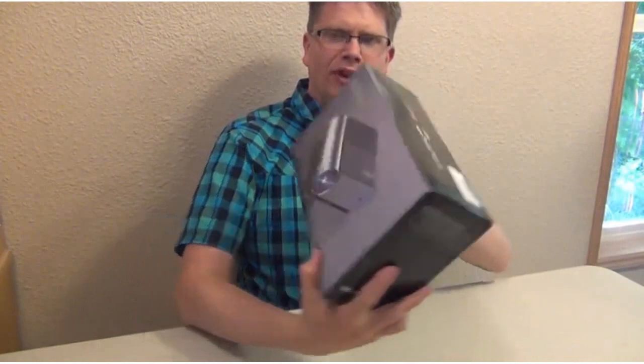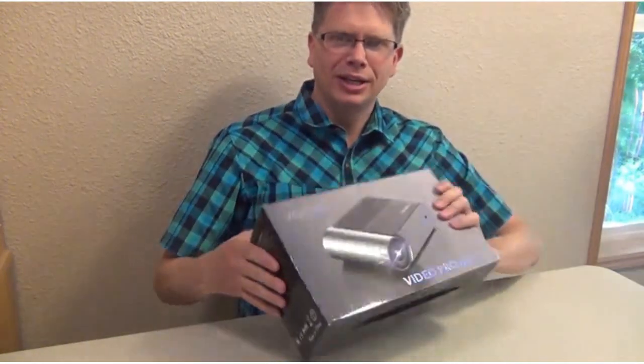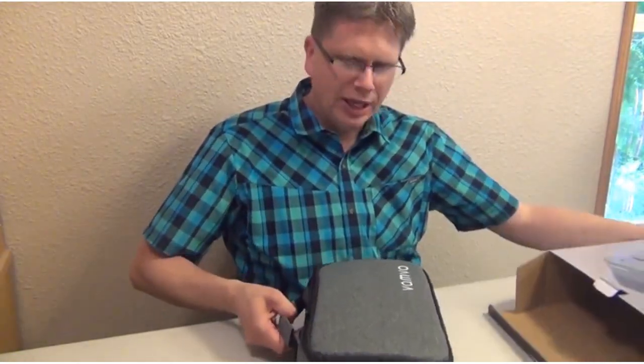This is a video about the Vanmo video projector. We just received this and we're going to open it up and see what it looks like. It comes in a nice little case.